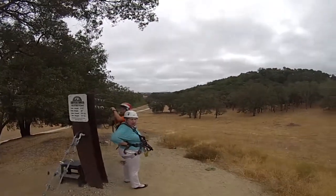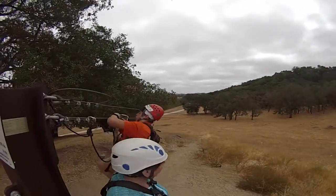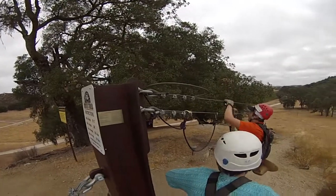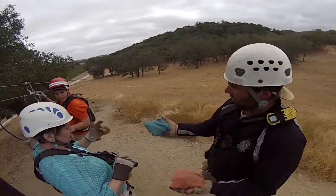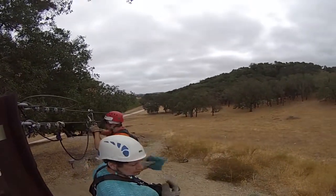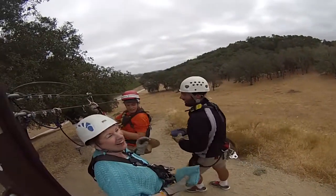Do you want to go first on this one? I'll go first on the last one. The historic Santa Margarita Ranch in Paso Robles wine country is where you can fly on five zip lines spanning more than 4,500 feet. Starting with a 1,200-foot valley crossing and finishing with an 1,800-foot zip line that flies right over a vineyard.